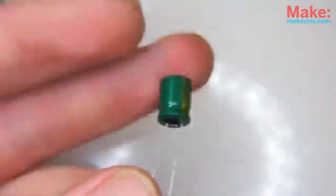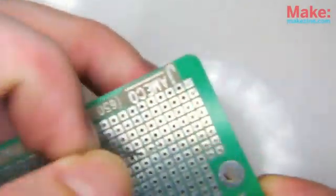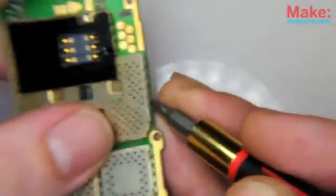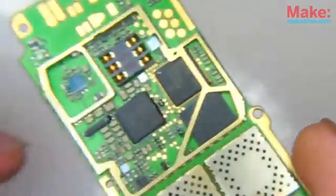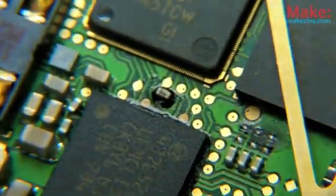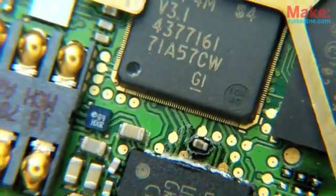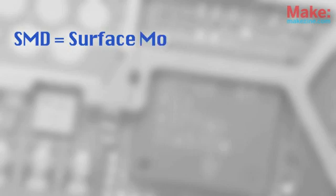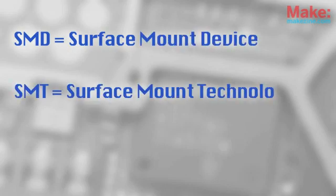Through-hole components have leads designed to go through holes in a board and be soldered to the other side. But you won't find many through-hole components in newer consumer electronics. Instead, these designs use surface mount parts, which are soldered directly to the surface of the PCB. You'll often hear this format referred to as SMD, meaning surface mount device, or SMT, referring to surface mount technology.